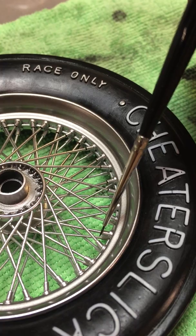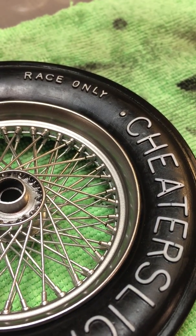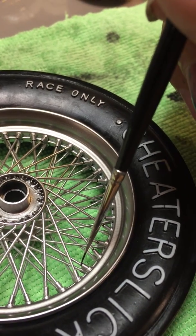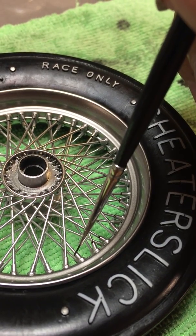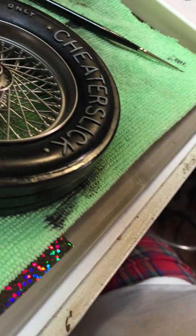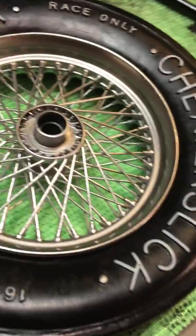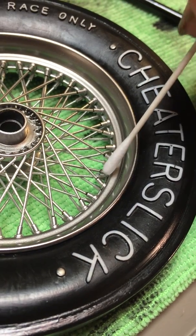Then we'll come back and do the little spoke seats. Right now we're doing the top of the spoke nuts. If you get a little overflow, like I just did, come back with a little mini swab and kind of work that out a little bit.